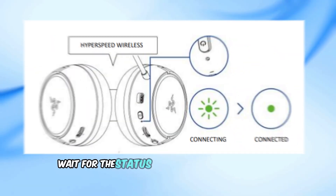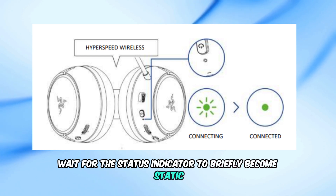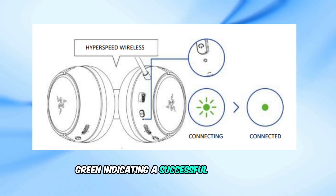3. Wait for the status indicator to briefly become static green, indicating a successful connection.